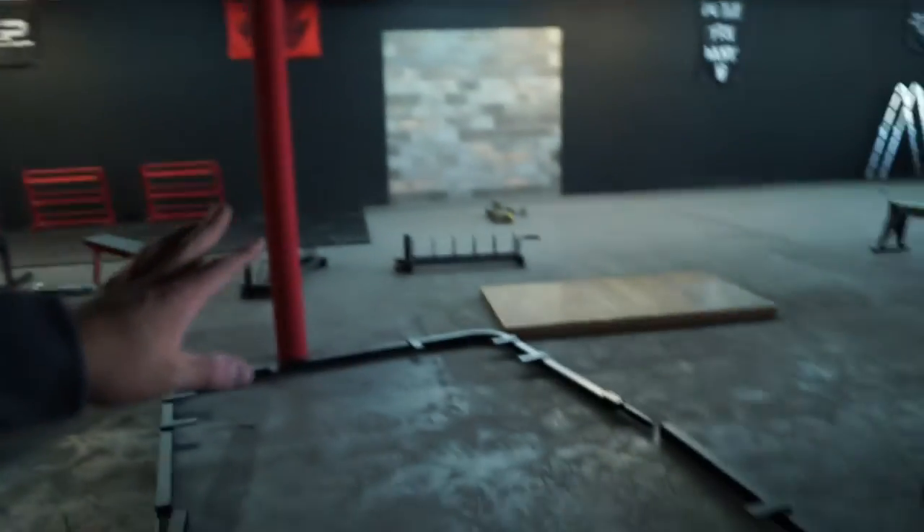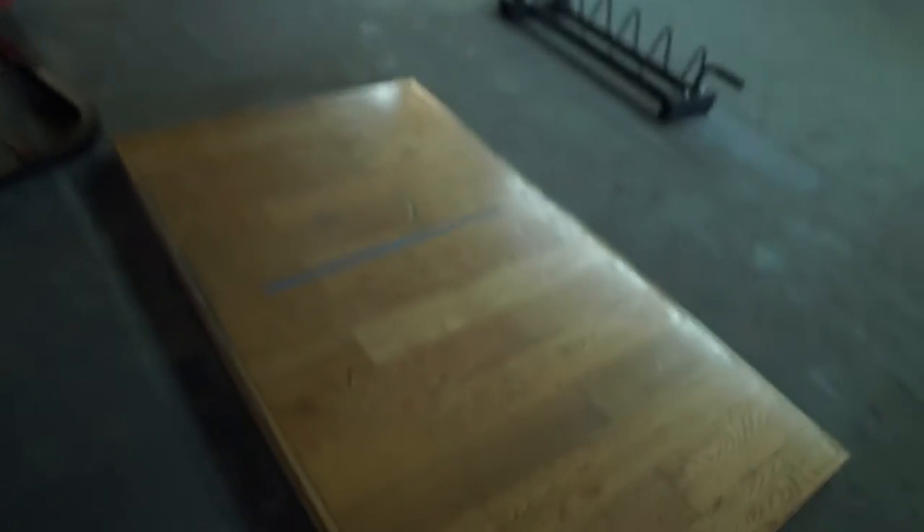I'm going to be building this platform here, the one I bought on Facebook Marketplace. It's an Olympic-style platform, so it's bigger than my deadlift platforms. I think I added that to the video earlier, but I'm really excited about it. I'm going to go ahead and start building it and see where it fits because it's pretty big.